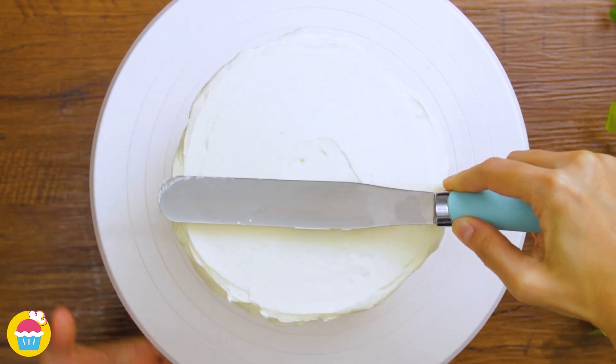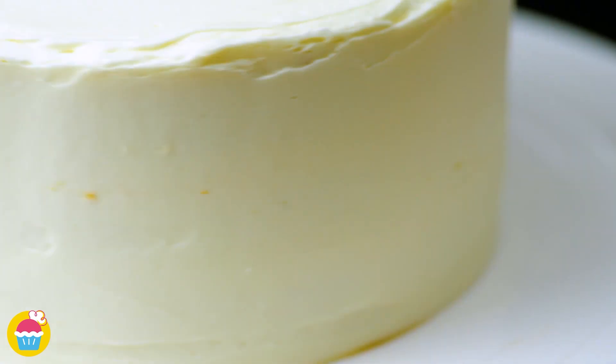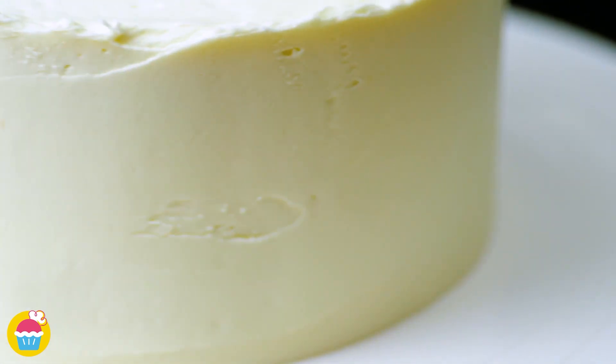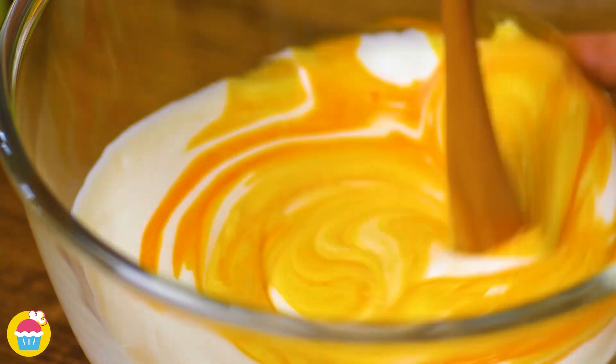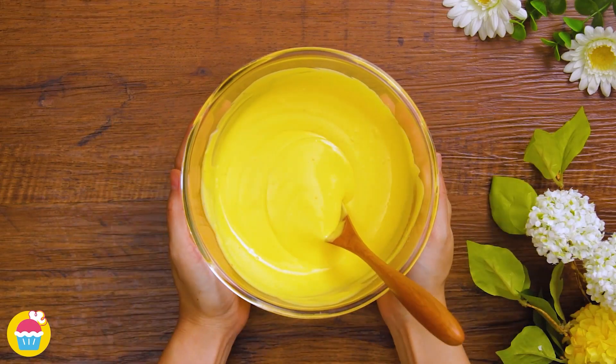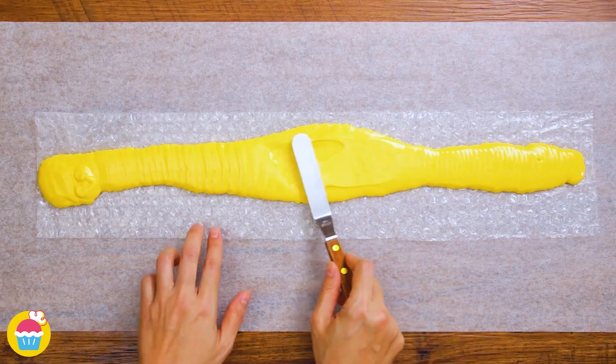Smoothing it out with a spatula, covering the outside of the cake with buttercream icing. Now time for our melted white chocolate — we're going to add some yellow food colouring, stir that in. We're going to pour that onto — yes, that's right — some bubble wrap.